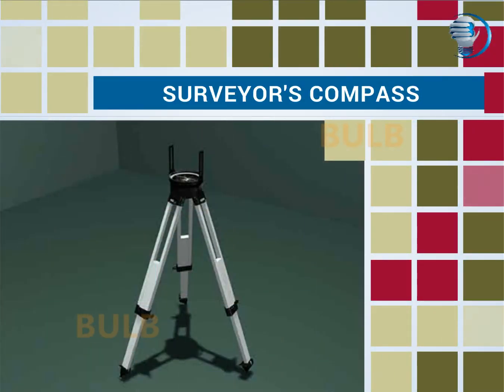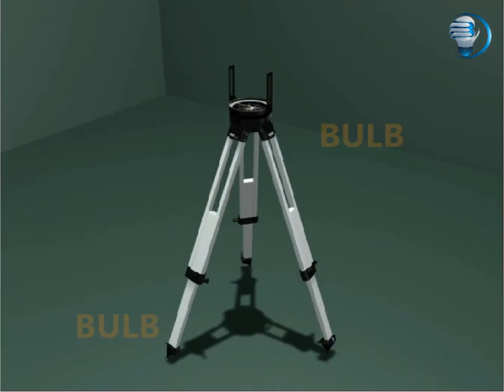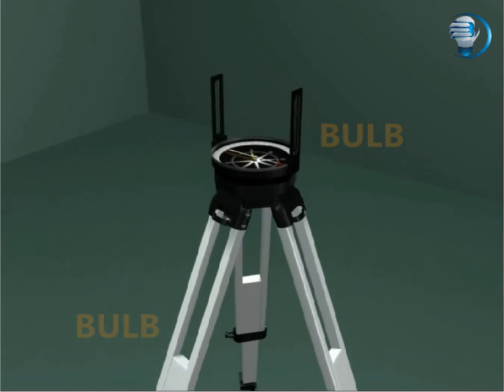Surveyor's Compass. Let's see the function of different components in Surveyor's Compass.